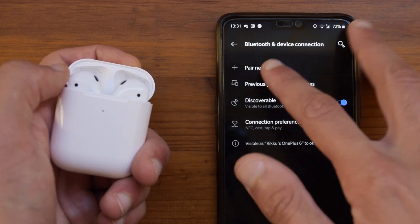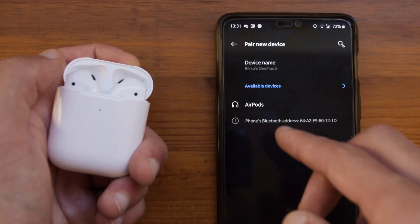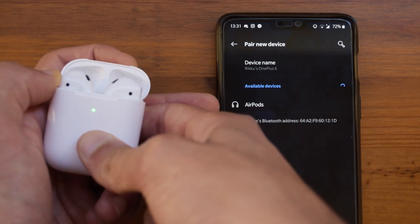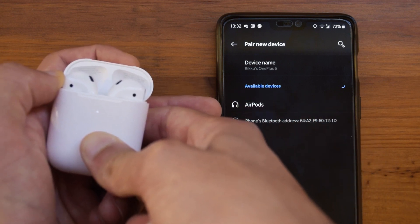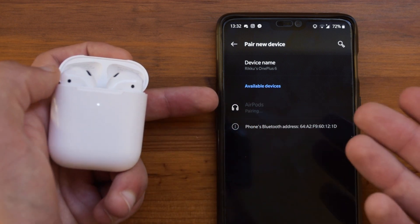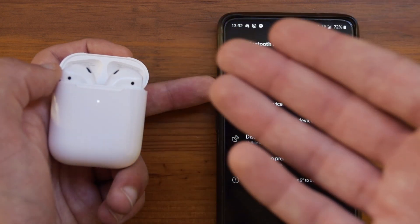To connect them to an Android device, you need to go into pair a new device. Once you open up the case, it will display but you will not be able to pair, as it is not in pairing mode. So you will need to hold down the button on the back, wait for the white flashing light, and press on AirPods — this will now let you pair with them without any problems.